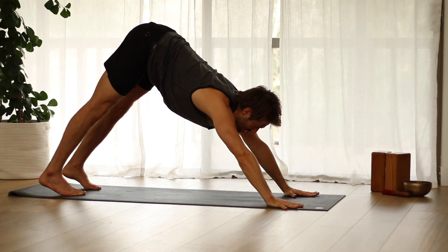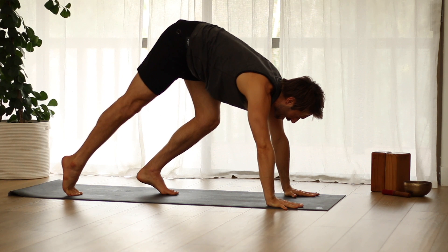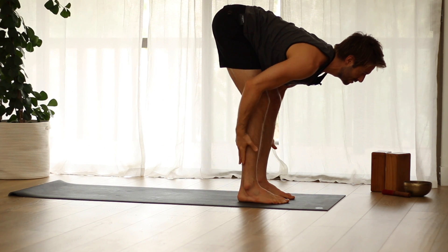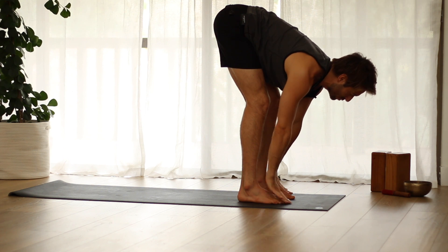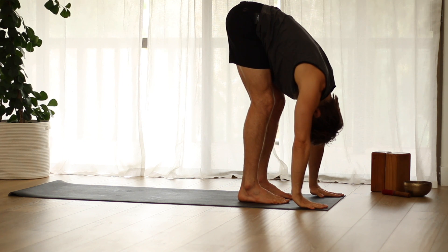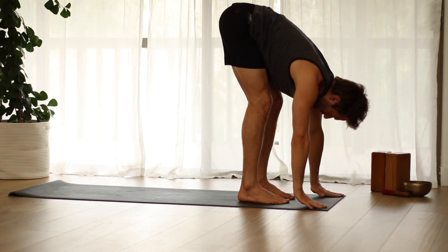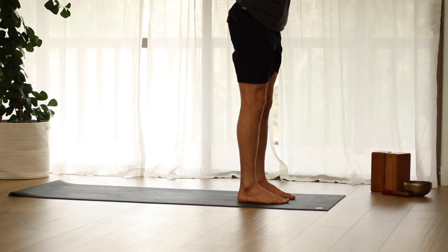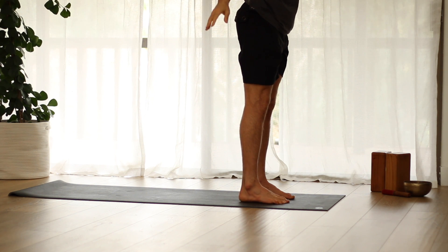Inhale, look in between your hands. Step, walk, or hop up to the front of your mat. Inhale into a flat back. Exhale, fold forward. Inhale, come all the way up, raise your arms. Exhale, release your arms down at your side.